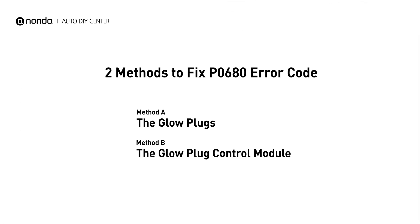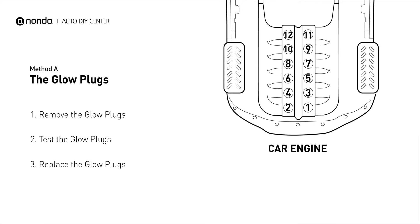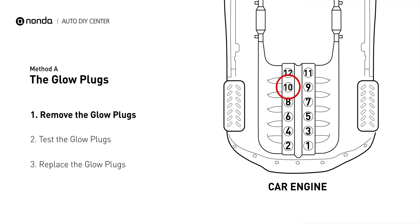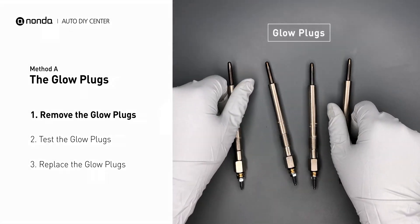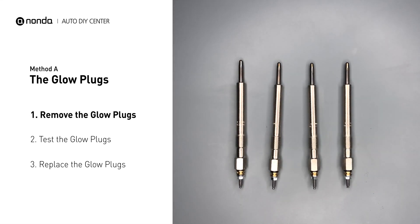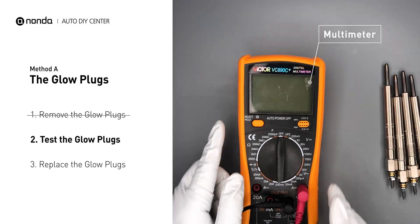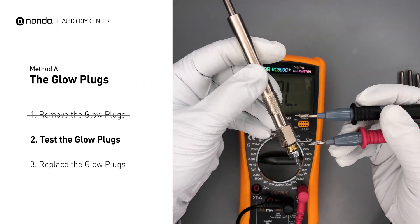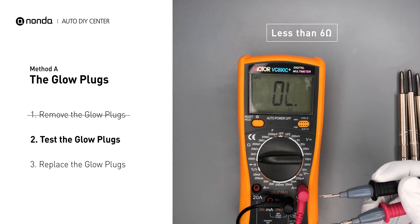There are two simple DIY solutions you can try to solve this problem. Method A: the glow plugs. This glow plug is located on top of cylinder number 10. Carefully remove the glow plugs from the engine. Use a multimeter to perform a test on the glow plugs and read the result off the multimeter display. Note that a resistance of less than 6 ohms usually means the glow plug is good.